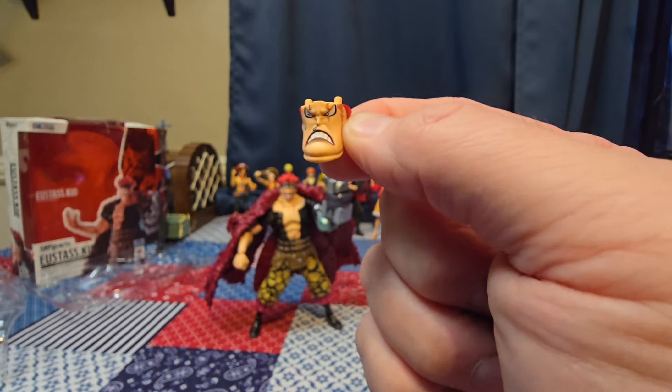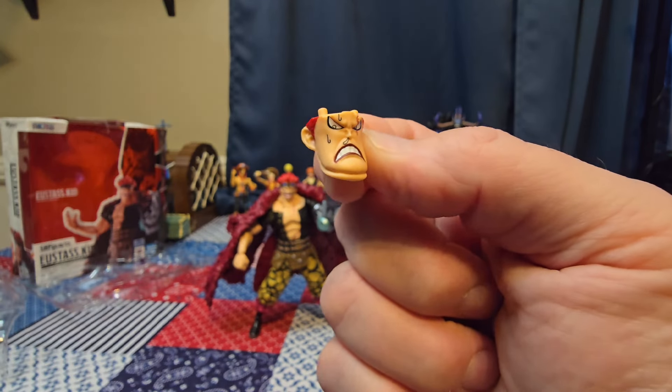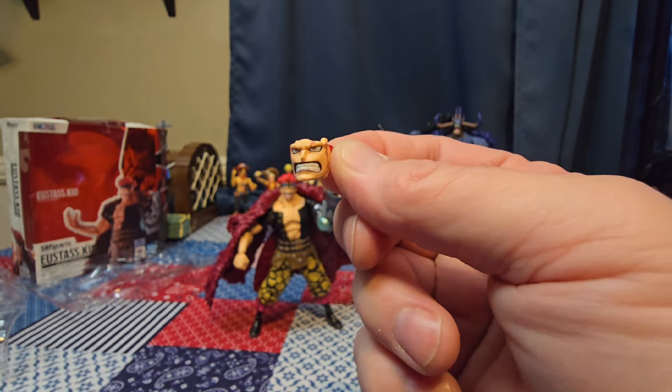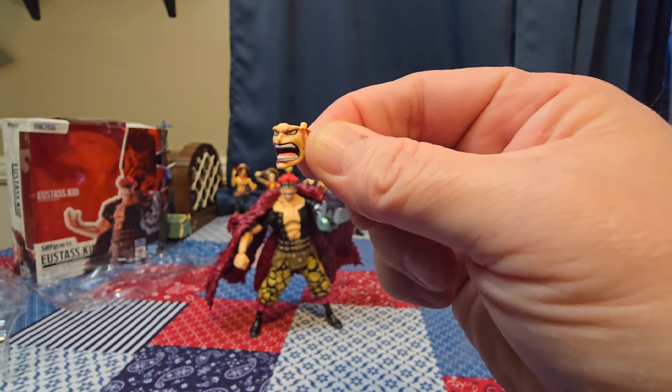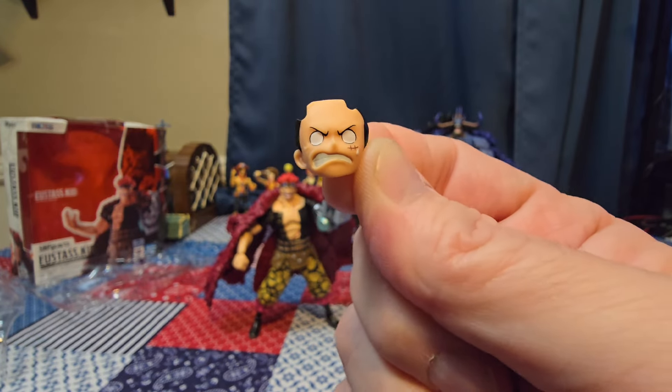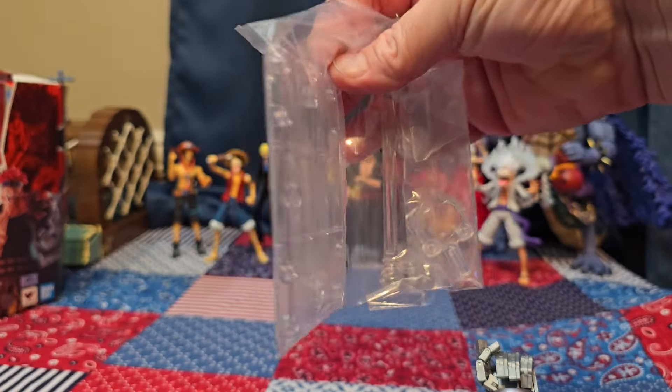Kid comes with four extra right hands in different shapes, nicely detailed with painted fingernails. We have a sweaty/snotty faceplate that matches the ones Trafalgar Law and Luffy have, a gritted teeth faceplate, an open mouth yelling faceplate, and his own special faceplate for the Luffy crossover. I'm absolutely loving the expression on this face.